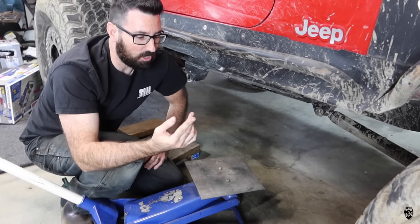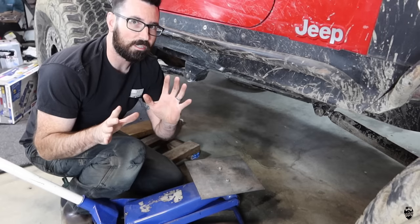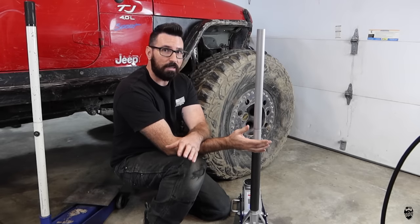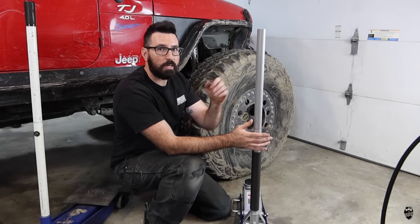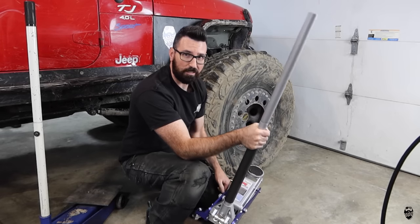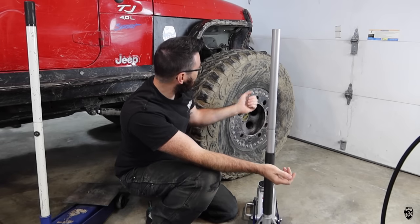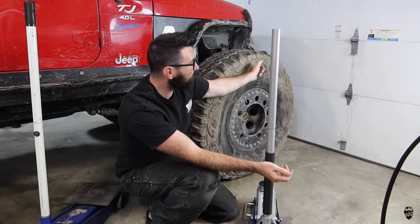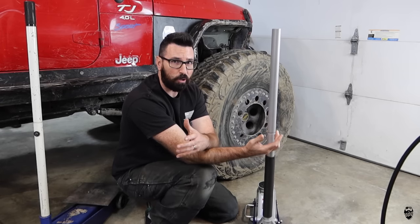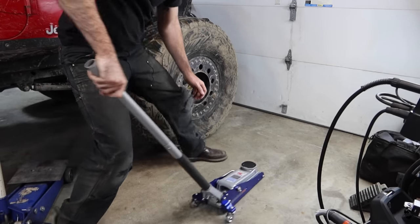It is also the cheapest — this one is only $99. Smaller and lighter is better in my opinion, so all those things led me to wanting to do the 1.5-ton jack. I have weighed my Jeep and it is about 1,100 pounds per corner. 1.5-ton, which is the rating of this jack, is 3,000 pounds. If 90% of the time you're lifting up one corner of your vehicle, or at most half of it, then 1.5-ton — 3,000 pounds — is going to be perfect for my application.